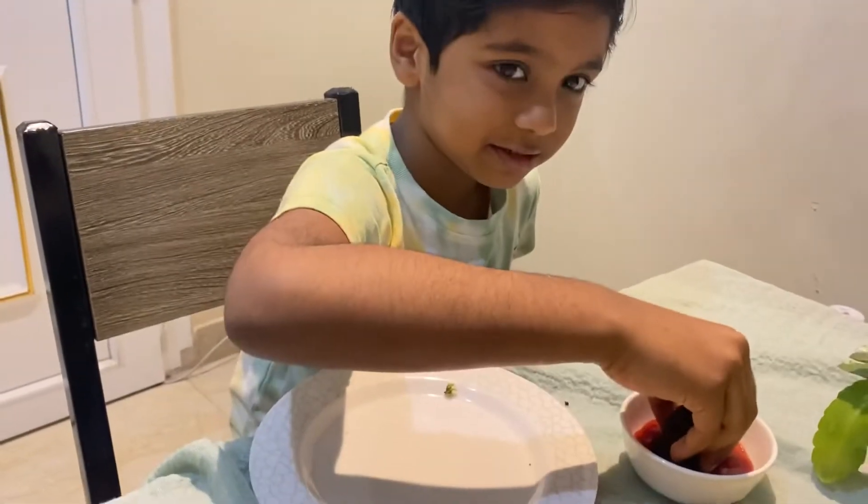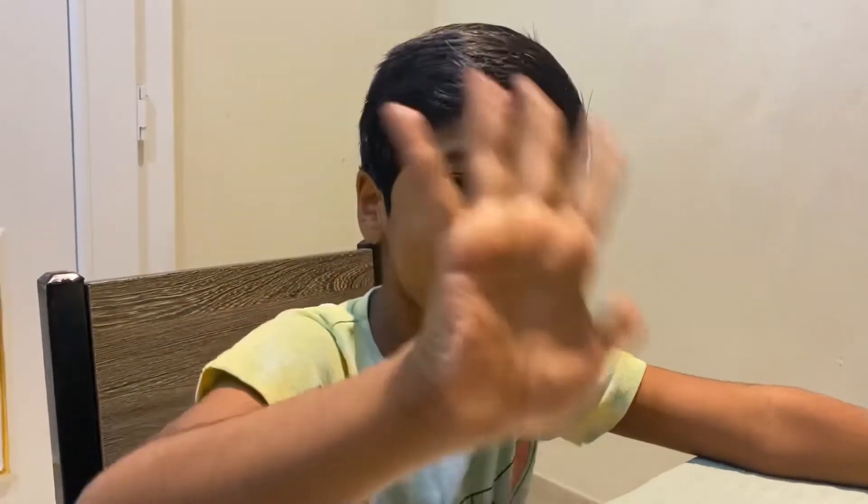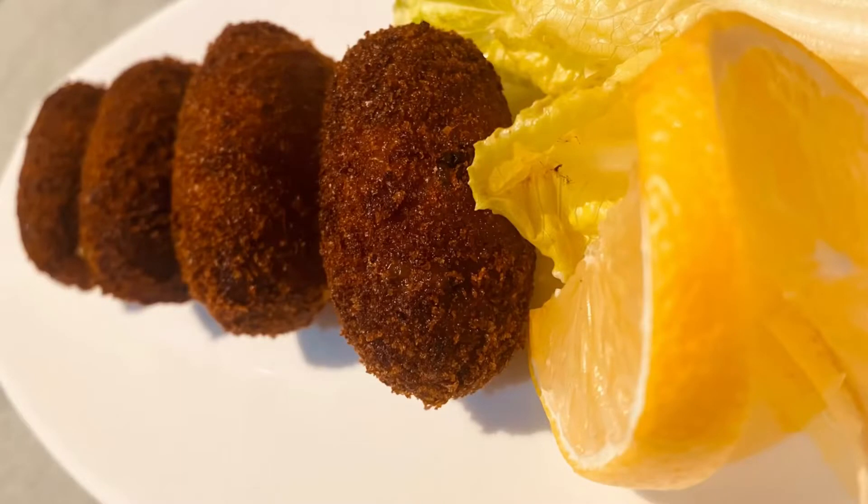If you try this, please taste it. Bye! Eat it! Keep watching and thanks for watching. Take care.